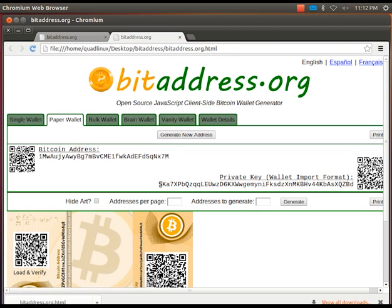This private key here is the big secret, and you should never ever give it to anyone, unless you are specifically making a transaction.